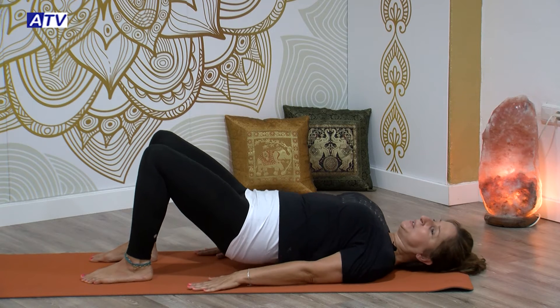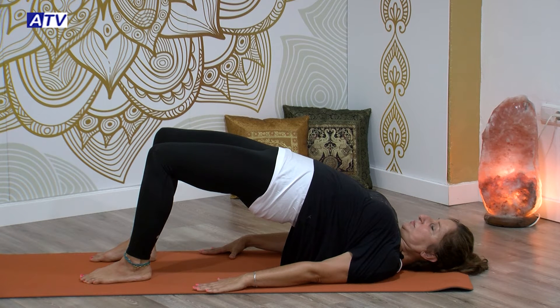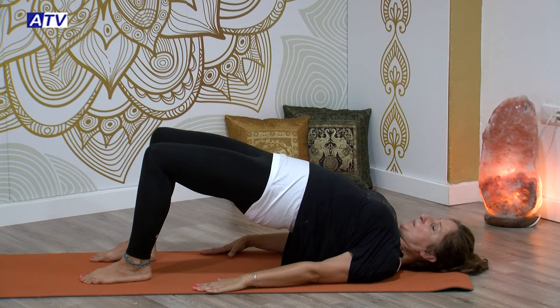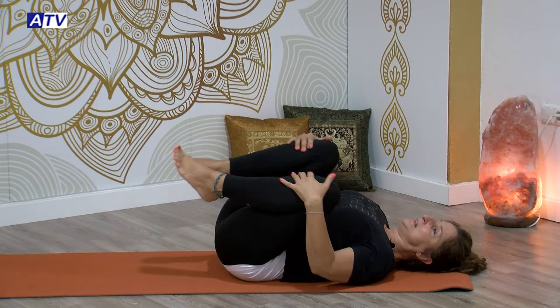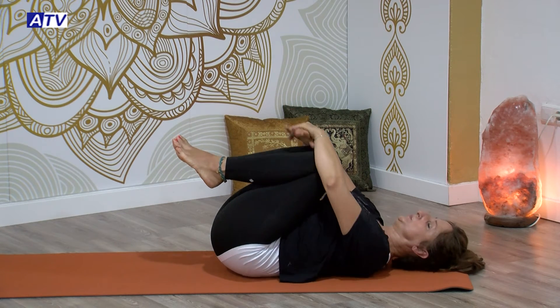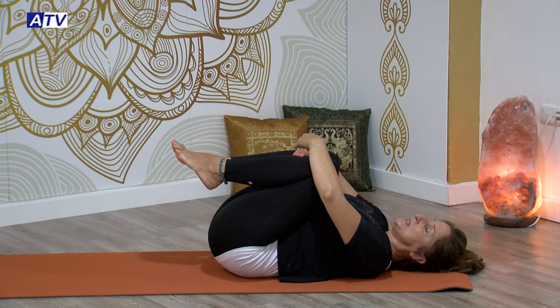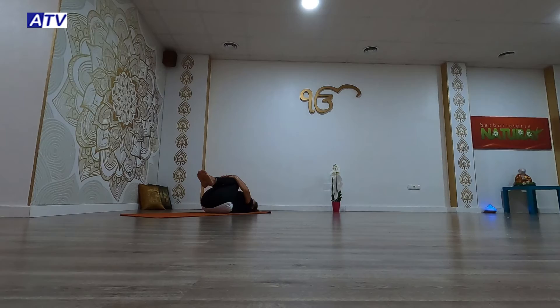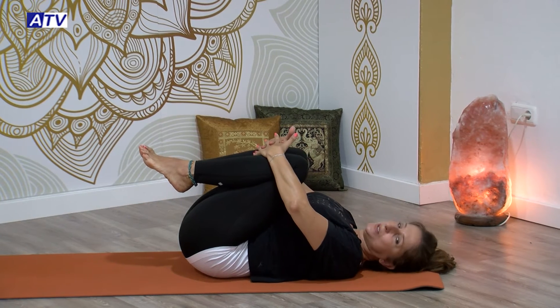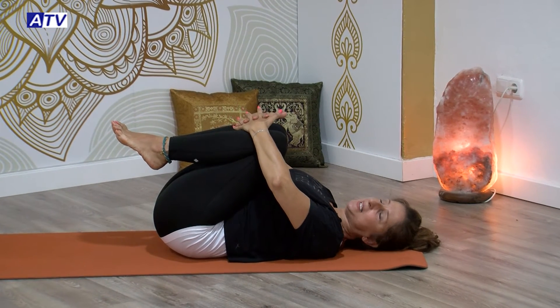Nos vamos a quedar ahora arriba. Echa todo el aire fuera. Mantente sin aire. Vamos a bajar lentamente. Flexionamos las rodillas y relajamos aquí. Nos agarramos con las manos, relajando un poco la cintura, balanceando a un lado y a otro. Vas a tirar un poco y empujar con tus brazos, acercando tus muslos hacia tu abdomen. No importa si no llegas; poco a poco tu cuerpo va a ir cediendo y va a ir ganando flexibilidad.